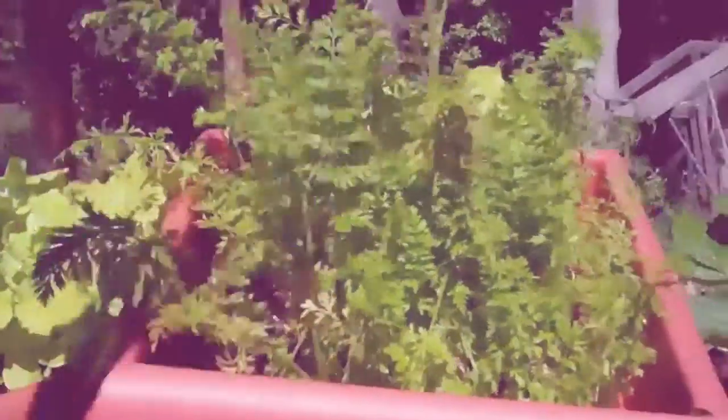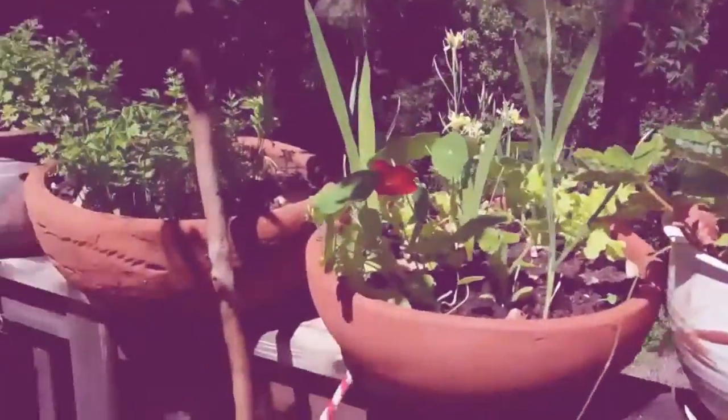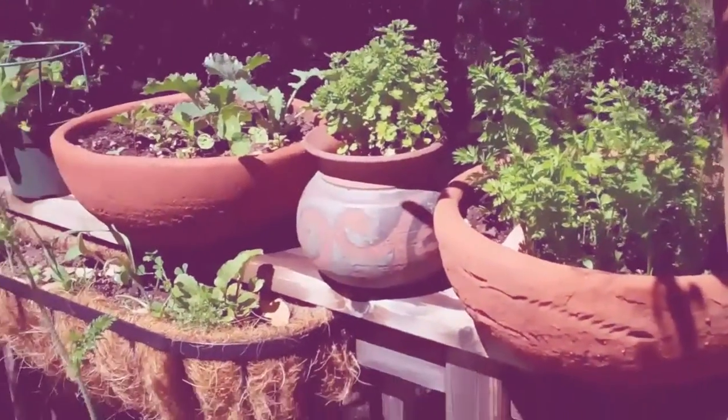If you've got a deep pot, fill it full of carrot seeds. It's amazing how many carrots you can get out of just a small pot like this. Last year I was pulling 10, 12 inch carrots out of some of these deep pots.